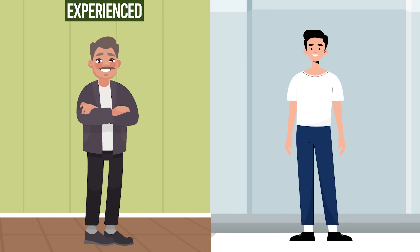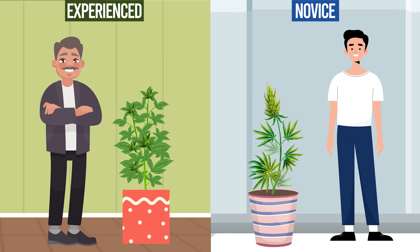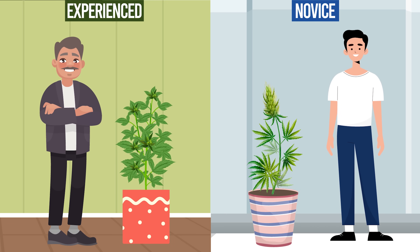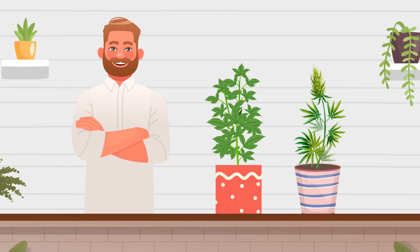First, we have to establish if you are an experienced or novice grower. The former can extract the best from tricky plants, while for the latter we recommend you work with easy growing plants and perfect your growing skills on them first.